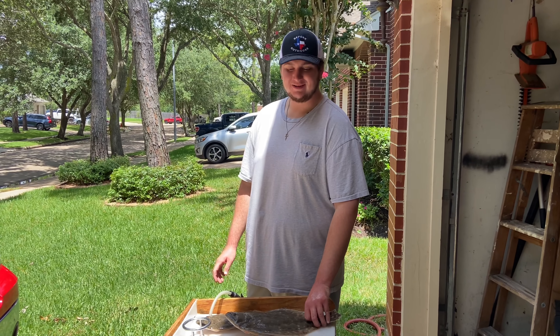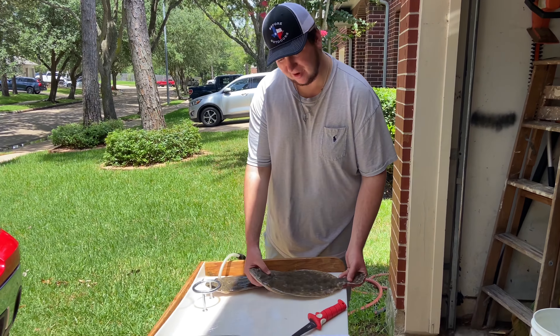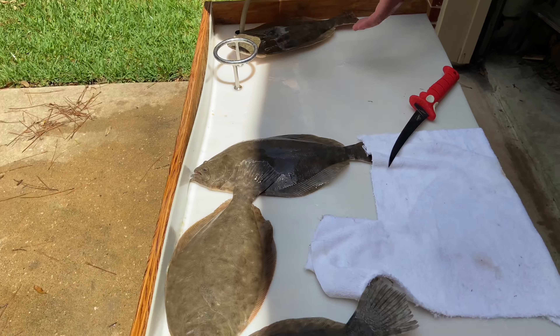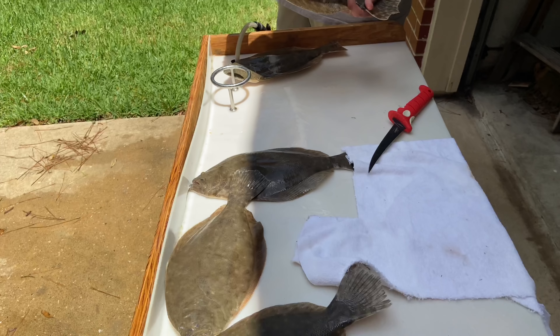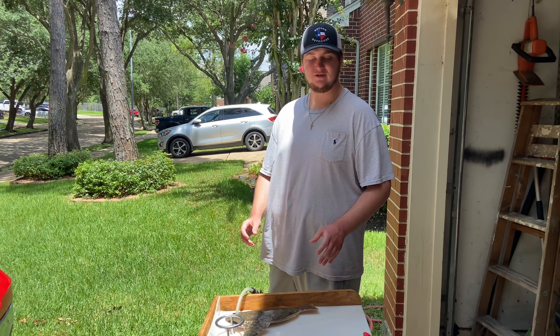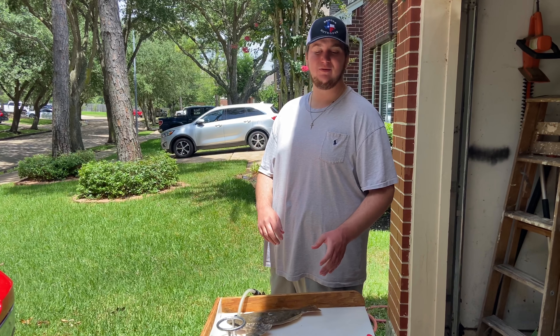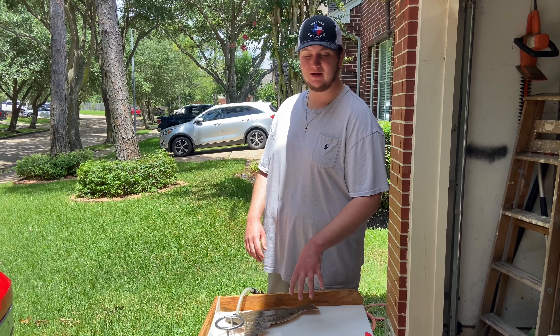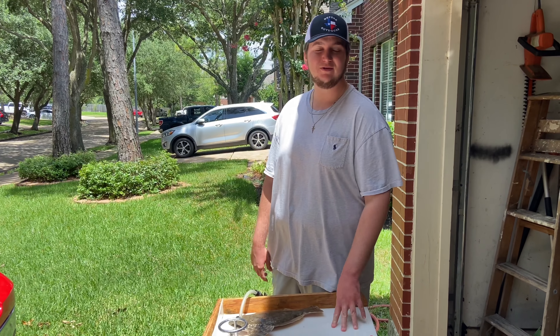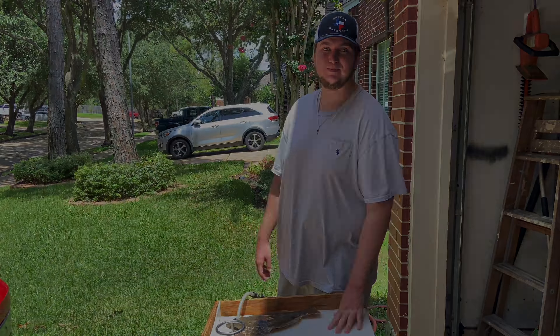All right people, what is up and welcome back! Check out what we have on this table right here — five nice flounder, all over 15 inches. The smallest one is 15 and a half, and right here is Nolan's best flounder yet, which is 18. We had an awesome day flounder fishing yesterday. We're gonna roll some clips from that, let y'all see what we were doing, and then we'll come back here to show you how to clean them up and then go in the kitchen and cook up an awesome meal.